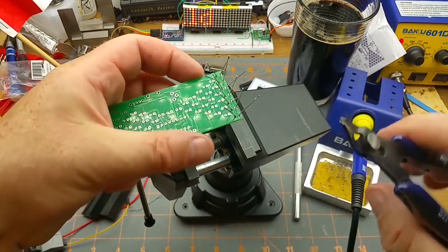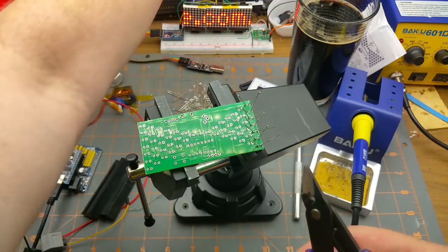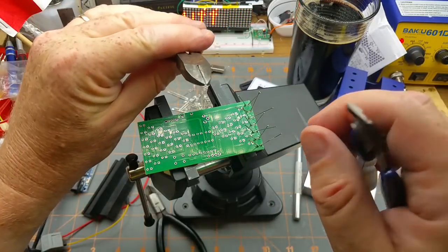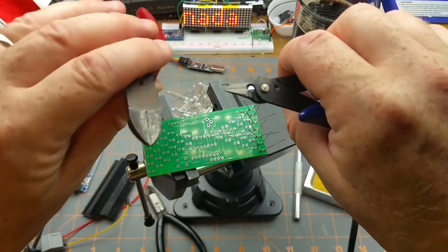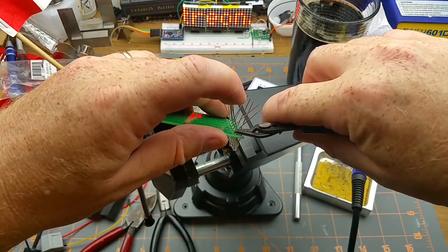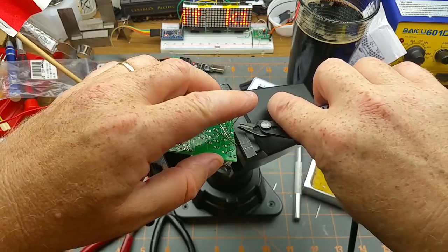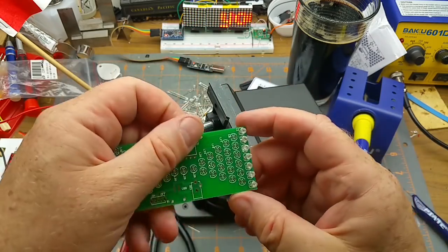Zoom back out again and trim off those leads. I'm using flush-cutting pliers here as opposed to the more common side cutters. With side cutters you can see this little groove - it leaves more of the lead than you're intending. With flush cutters it cuts exactly where you want it, making a nice clean cutoff. Those leads are probably going everywhere - I'm trying to prevent them from jumping into my beer mostly.